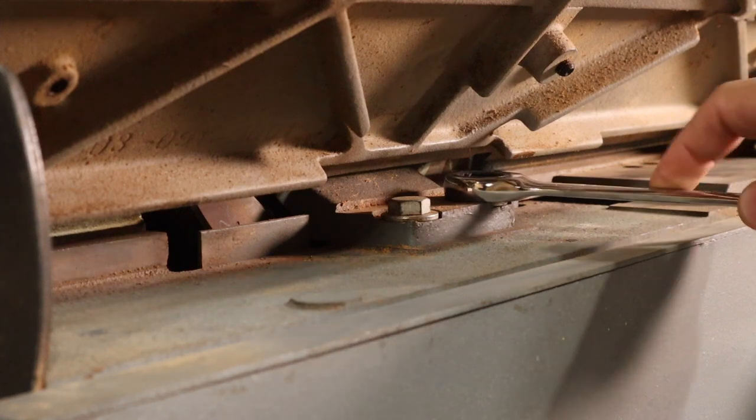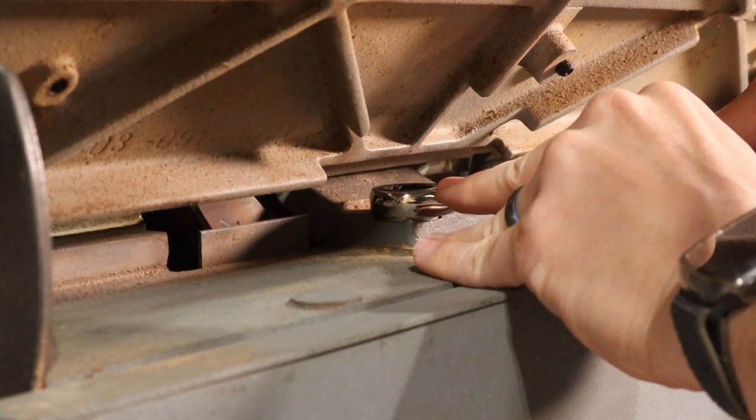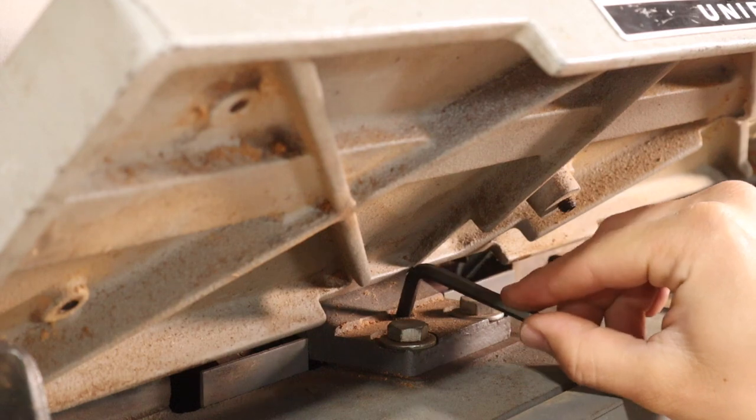On the Uniplane, to control the center fence there are two bolts on the bottom and one set screw. The two bolts control the coplanarity of the plate to the other plates, and then the set screw in the back controls the angle of the plate to the sole itself.